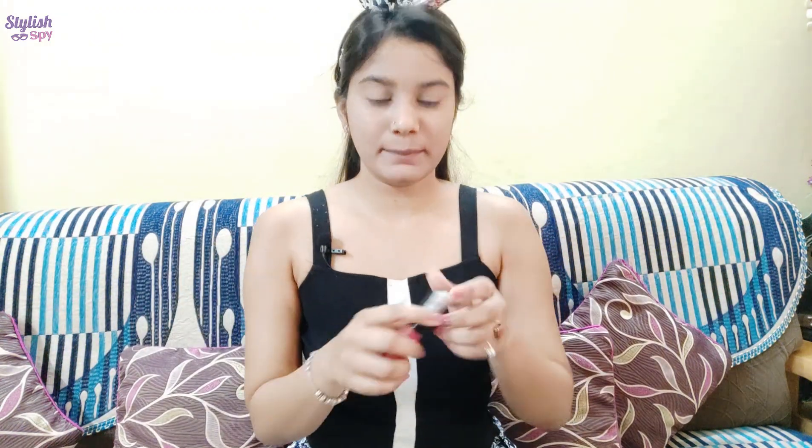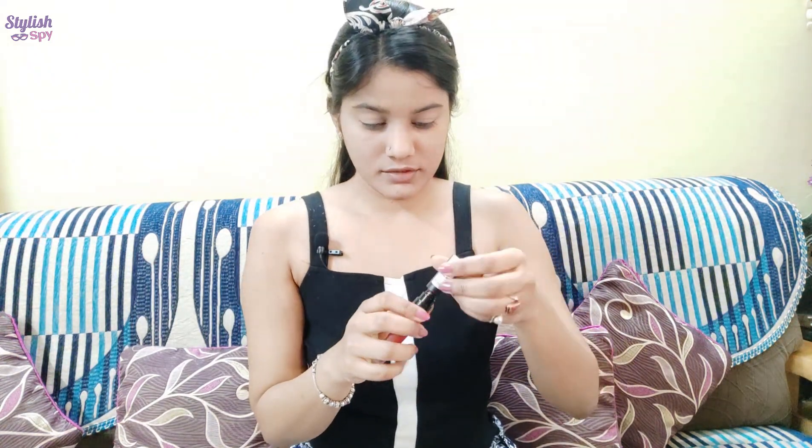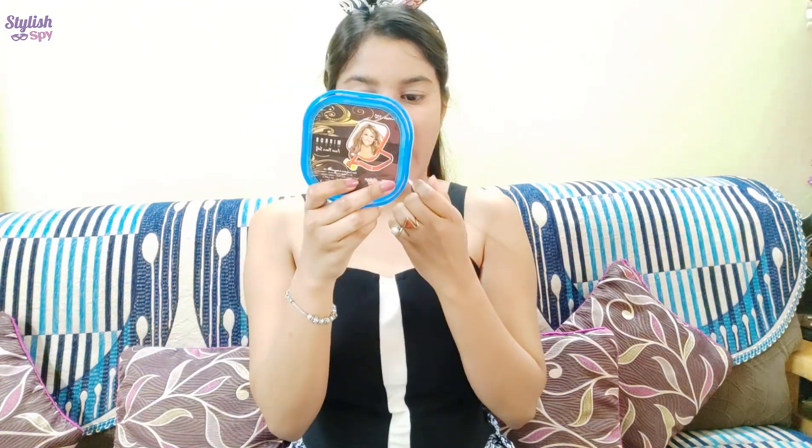After that, we will apply lipstick. I am using Blue Heaven Matte Lipstick and its shade is 10. You apply it with care. As soon as you can apply it evenly, I will apply the lip shade using a mirror.